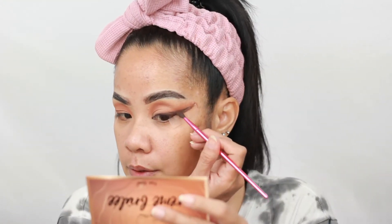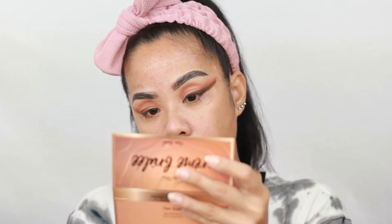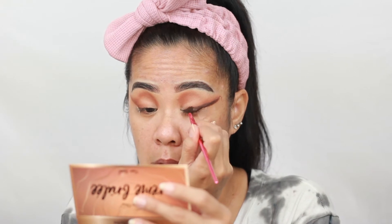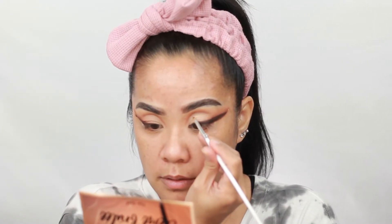I'm just going to keep applying more shadows to kind of blend that out on top. It wouldn't be me without messing things up. I went ahead and cleaned up the area — I used concealer and a small detailed art brush to carve it out. Now I'm going to take that black liner because I wanted a little bit of guidance since I have very shaky hands, and I'm just going to detail that area.